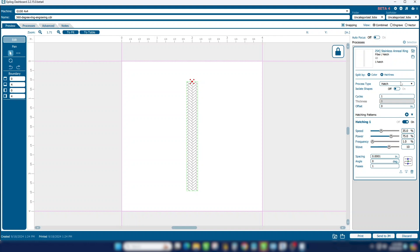We really found the best settings to use here: 35% speed, 75% power, frequency of 1%, wave of 10, and setting the spacing to 1 one-thousandth of an inch. Make sure your angle is zero. This is going to provide much higher speed engraving on the rotary. Print that file to the laser.